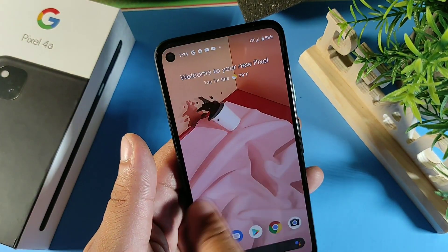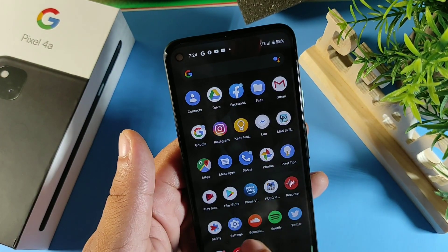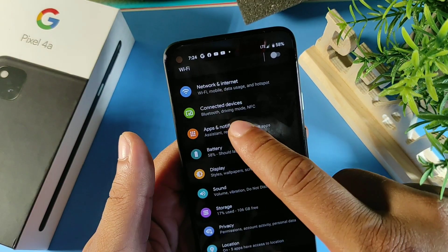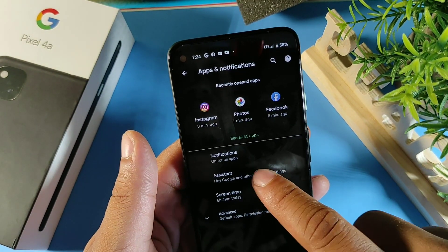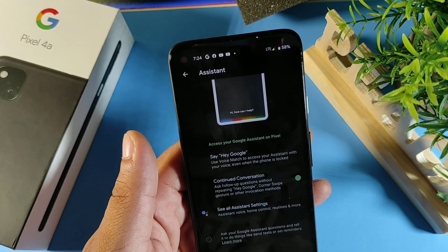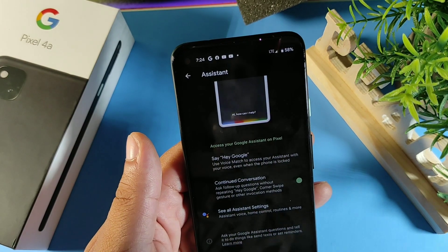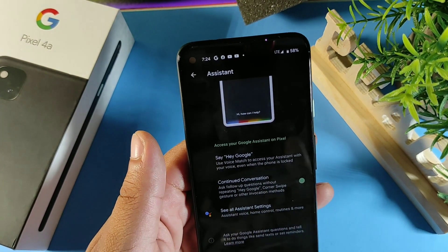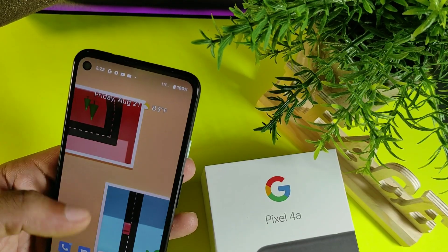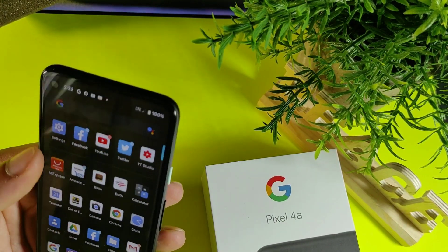The next tip is pretty cool. If you're talking to your Google Assistant and don't want to keep pressing the button to continue the conversation, go to Apps and Notifications, then go to Assistant, and click Continued Conversation. That way you can ask Google something and follow up right away without repeating the keyword each time.